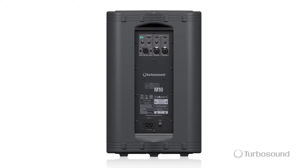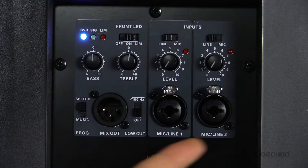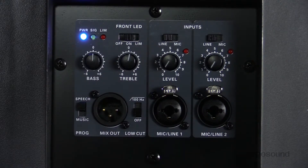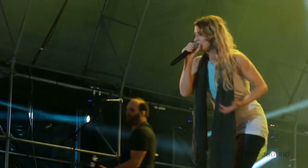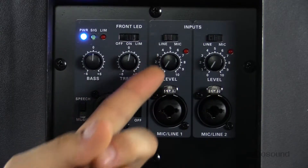Let's go ahead and take a look at some of the great features on the back of the speaker. Like all the full-range speakers in the Milan series, the M10 has a two-channel mixer right on the back. The two channels have a combination jack so you can plug in an XLR or a quarter-inch jack, meaning you can plug in your microphone, guitar, keyboard, whatever you'd like. If you're using a microphone, you can switch it to mic using the mic and line switch to get the proper gain structure. Each individual channel has its own level control with its own clip light as well.